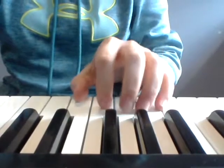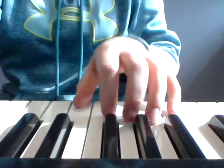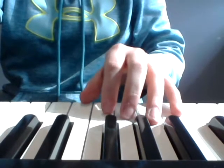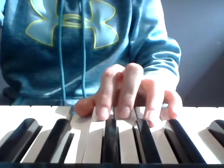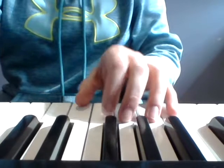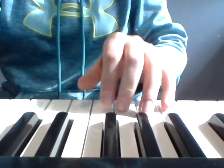We're gonna be playing the bass notes of all those chords. Start with C and play it two times. Then skip over B and play A, skip over G to play F, and then play G. So the bass notes are: C, skip to A, then F, then G. Try it again: C, A, F, G. Play two on each: C, C, A, F, G.